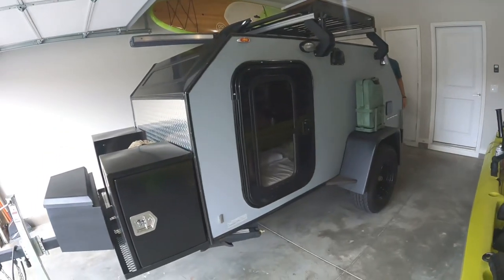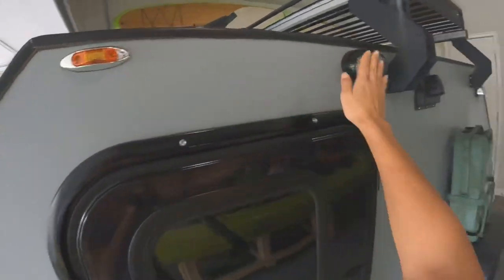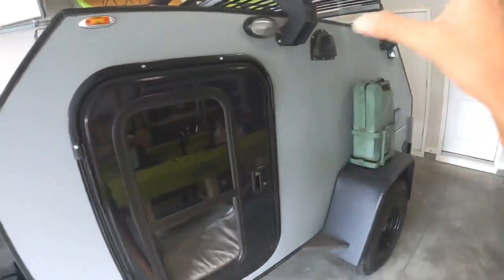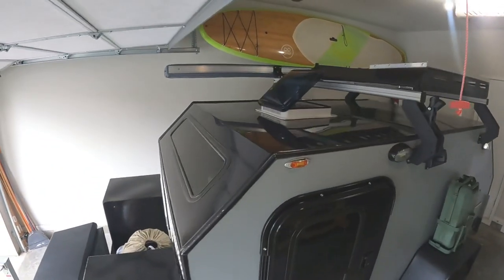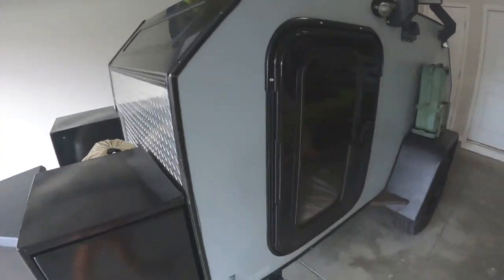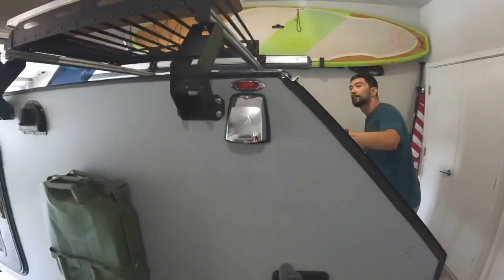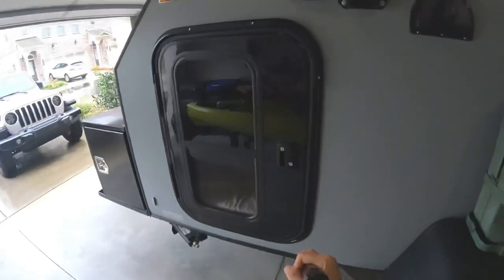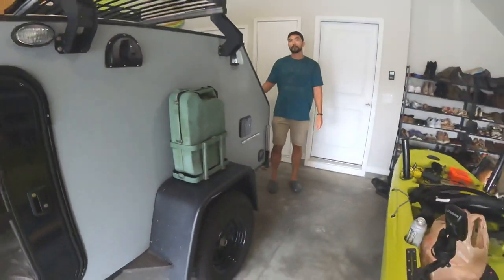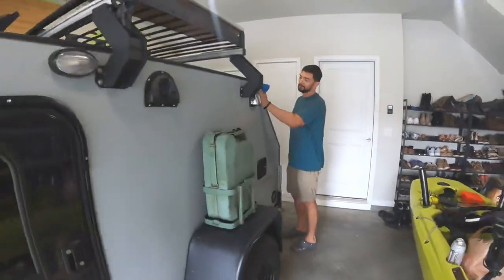First we're gonna start by blue-taping off all the areas we don't want painted — like the rack, the lights, the door, everything we don't want to be white. We'll probably cover the whole top since it's all black, so we'll just leave that as is. We're doing the two sides and the trunk, and he's right now wiping it all down really clean so we don't have any bumps or little bits of dirt underneath.